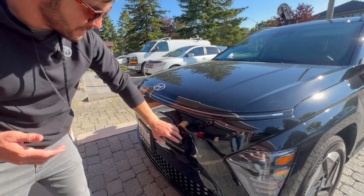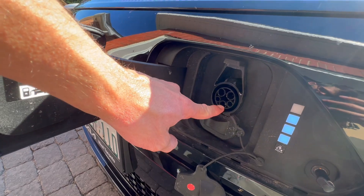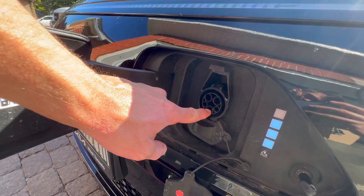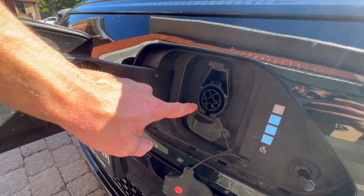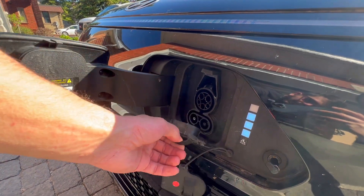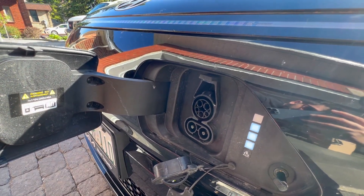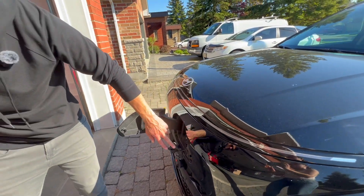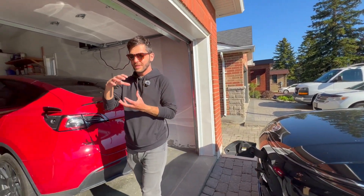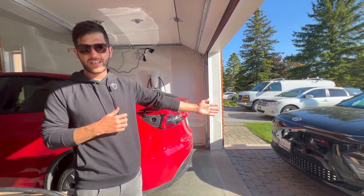Let me show you on this Hyundai. This top section here is called the J1772 port. This is for level 2 and level 1 slow charging, destination charging, or home charging. But then there are secondary pins right here — these big ones are for DC fast charging at a charging station. So in this combined piece, that is called the combined charging system or CCS. Basically we have Tesla NACS and we have CCS.